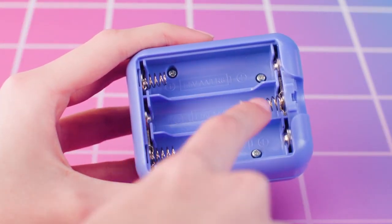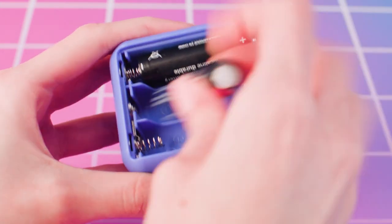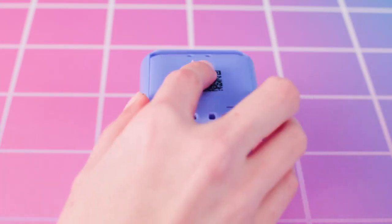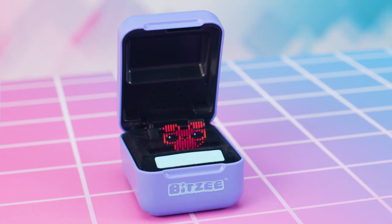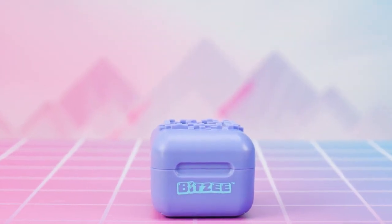Install the new batteries as shown in the polarity diagram inside the battery compartment, then replace the battery door securely. We recommend that you close your Bitsy pod when you're not playing with it — it really does help your batteries last longer.